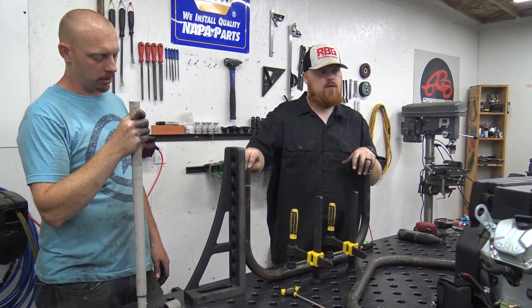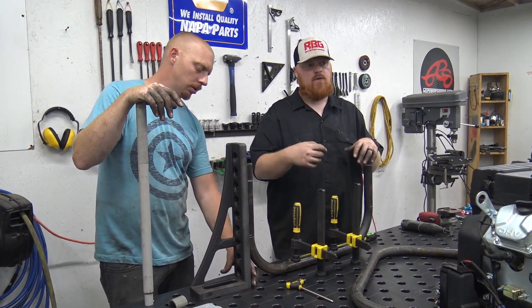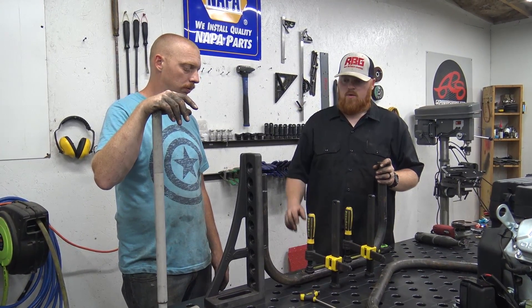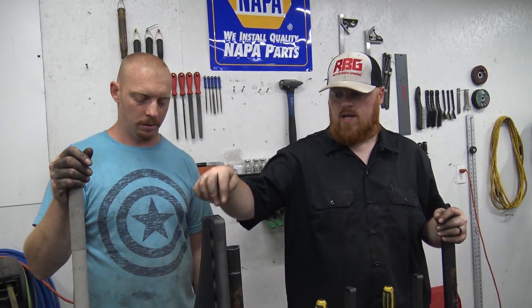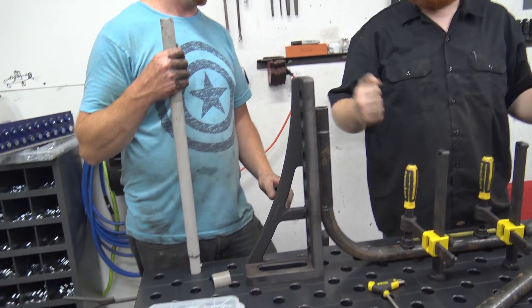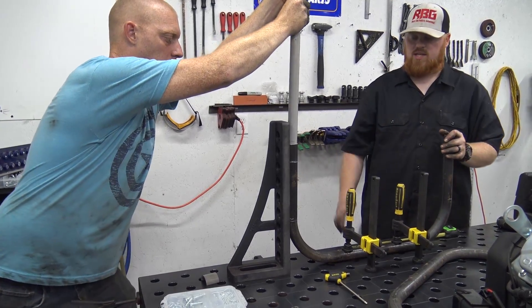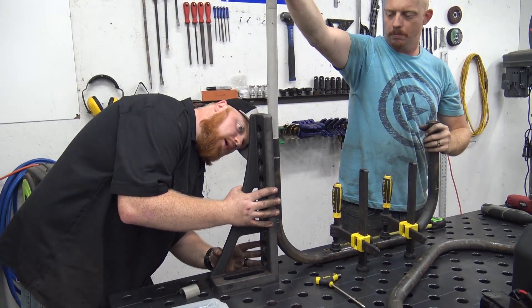We haven't used the tubing bender in about six months, so we forgot there's a rod beside the cylinder you can reference for how much needs to be sticking out for a 90-degree bend. We've marked it so much we need to clean it off and remark all our bend lines. We over-bent this one — we thought one line was 90 degrees but it was actually the line before it. Quantum Machinery Group and Sigma make big 90-degree reference pieces, so we can see how much our bend is off and use a jack handle to tweak it. We're clamped down with sigma clamps to work it out a little more.